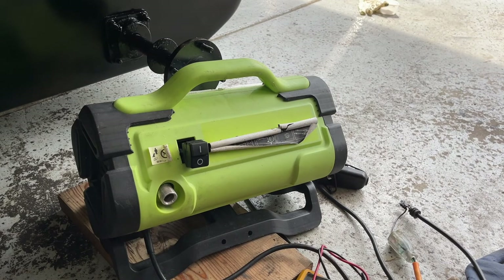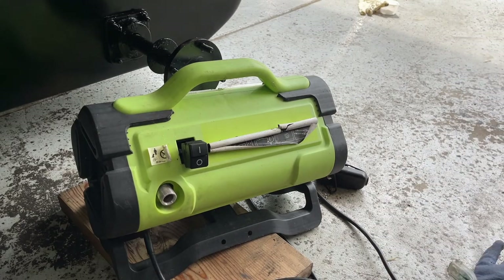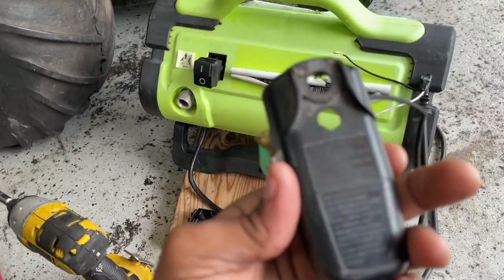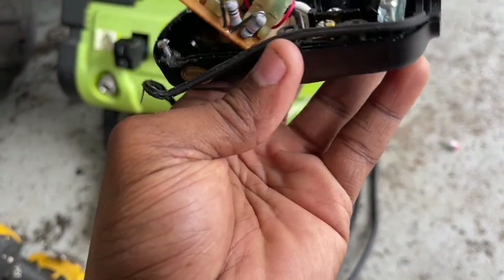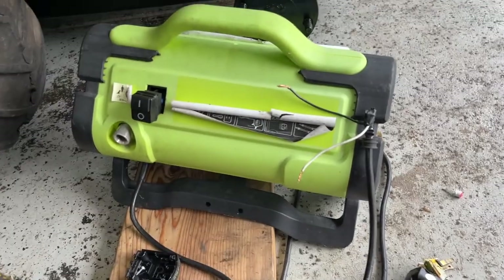Well, we found our problem here — we got a bad GFCI. This is a ground fault circuit interrupter. We're going to replace this. Let me order the part now; it should be here tomorrow. We're going to replace it and fix this machine that's been sitting up for some months now.